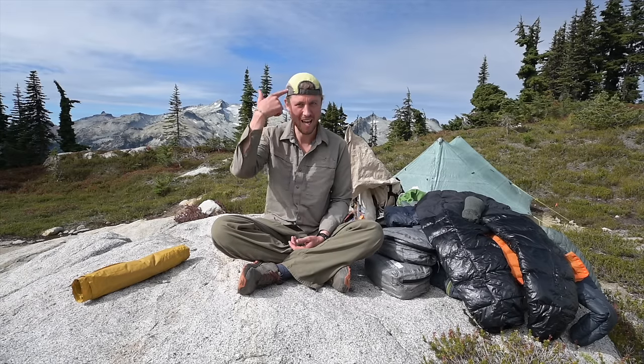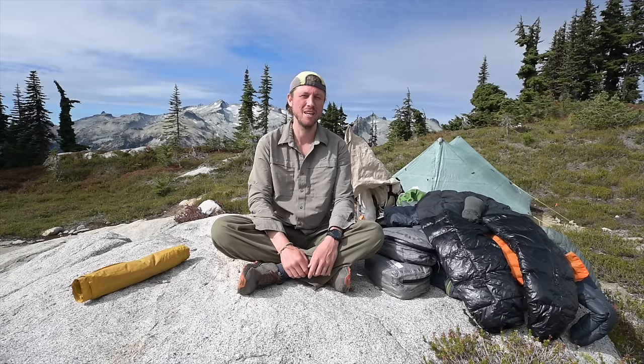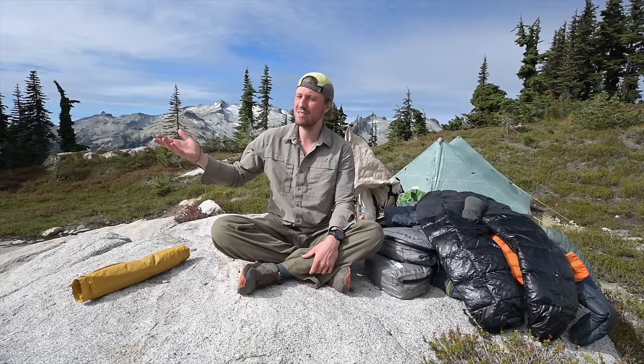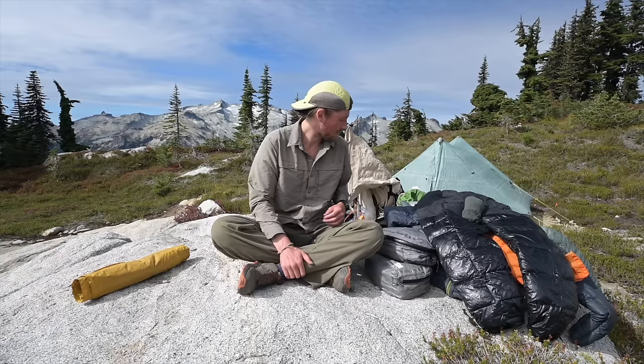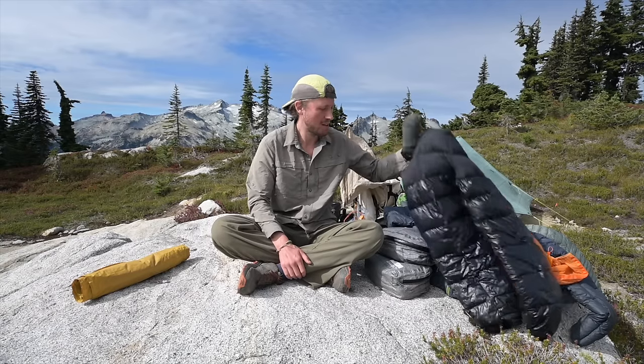I always prefer to wear a trekking hat. This one has a little sun shade that clips on, which I'll show you in a bit. Having full sun protection in the mountains is essential — even in the middle of winter it's very easy to get sunburn.